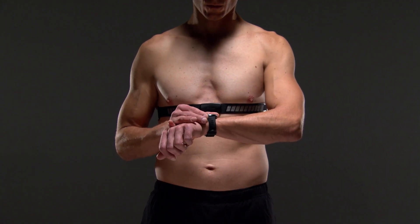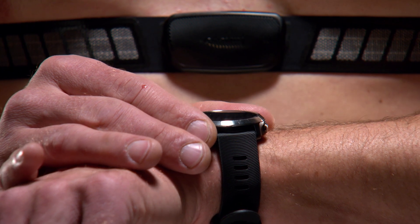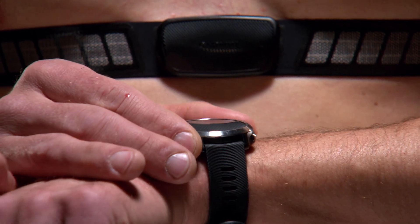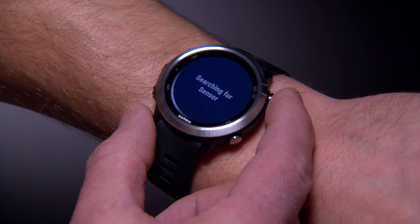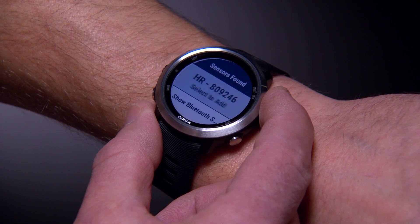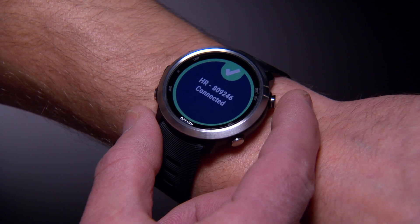Once you put on the heart rate monitor, it will be active and sending data. If you want to pair HRM Dual with your Garmin device, the pairing process may differ slightly depending on what device you have. See your owner's manual for details. In most cases, this will simply require you to bring the Garmin device within three meters of the heart rate monitor and follow the directions to pair manually via ANT+ technology. After you pair the devices for the first time, they will automatically recognize each other the next time you wear the heart rate monitor.